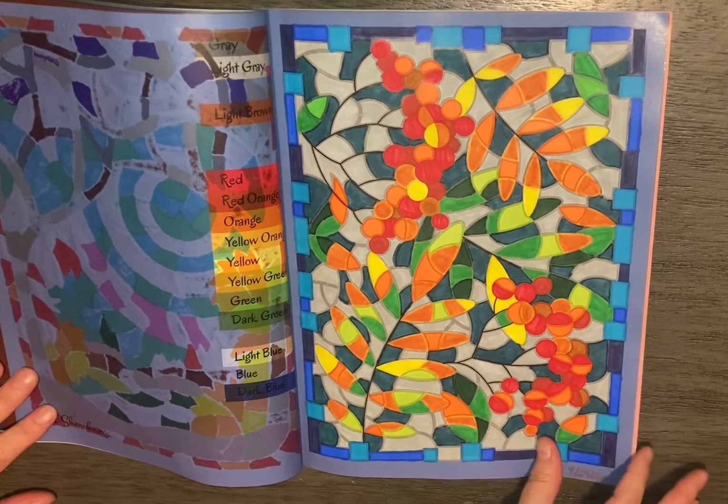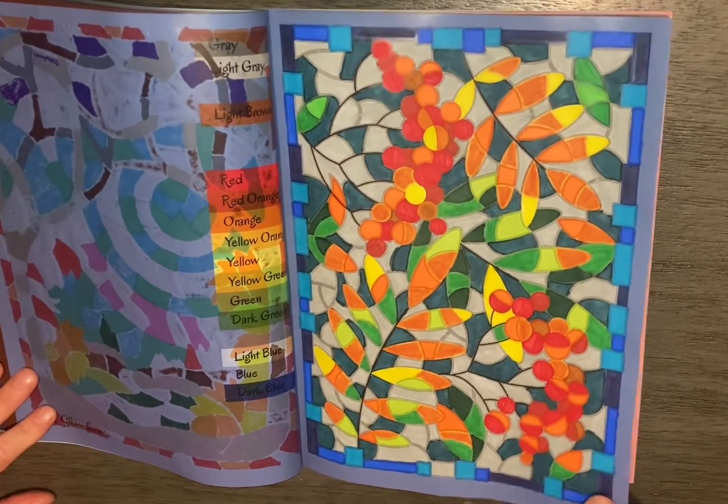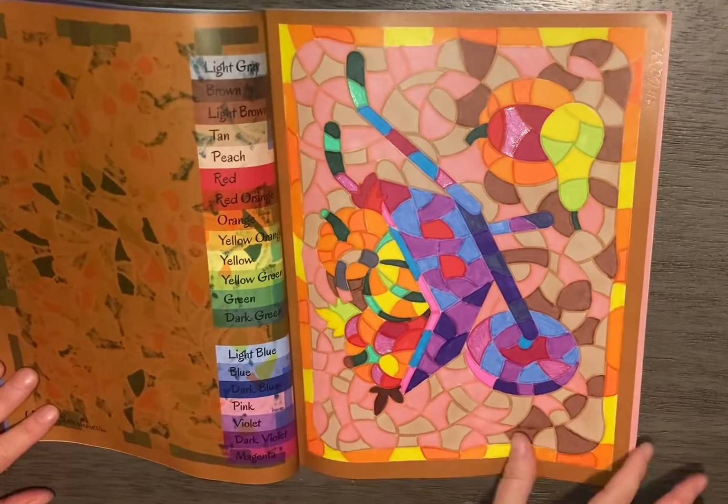On these I just used alcohol marker, water-based marker, glitter gel pens, and metallic gel pens.